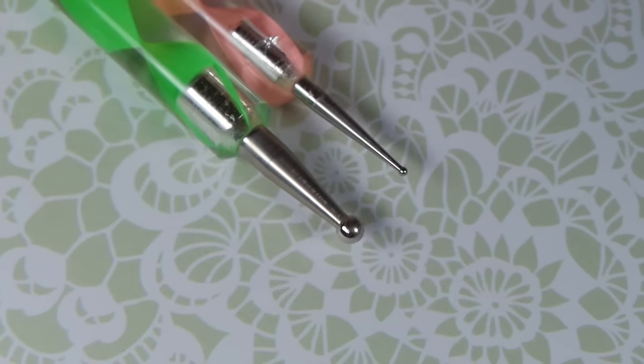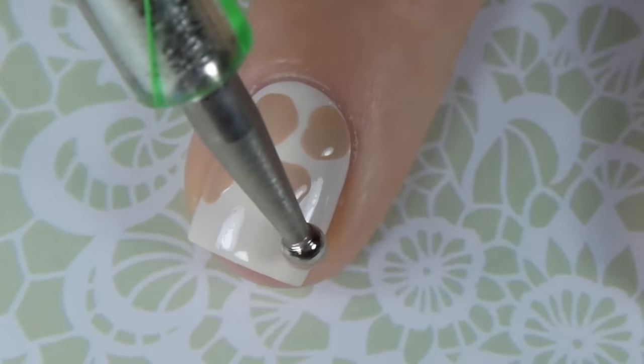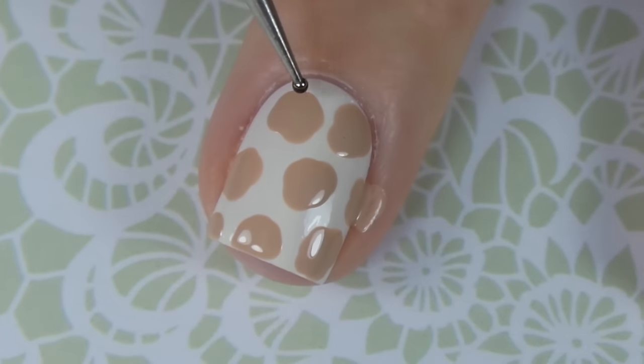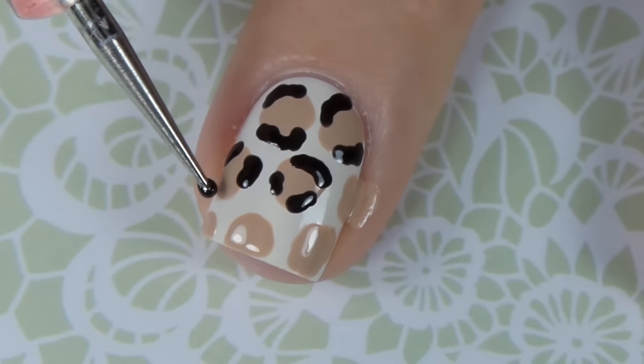For the third design you're going to need two dotting tools, a large one and a small one. Using the large one dipped in a lightly tan toned polish I'm going to make large random circles — splodges, whatever you want to call them — all over the nail. Then with a small dotting tool I'm going to make small C shapes around those original tan dots.